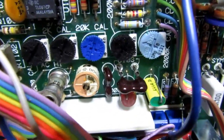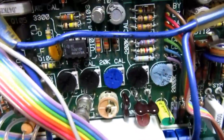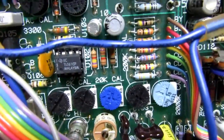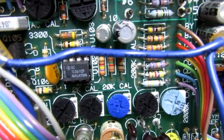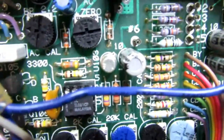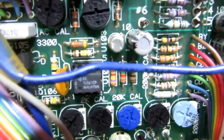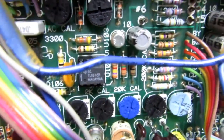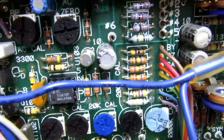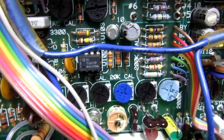Right next to it is another op amp and a row of potentiometers, resistors, and other components. That small round can in the middle is a voltage reference IC — it looks like a transistor but it's really an IC. That, along with the op amp, the trim pots, and surrounding resistors, forms the precision constant current source used for the ohms measurement modes.